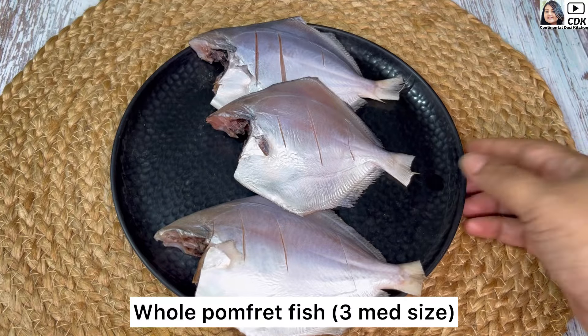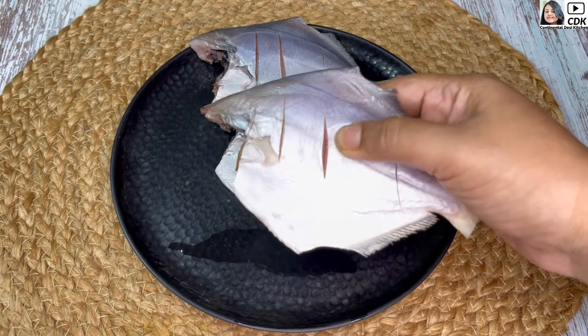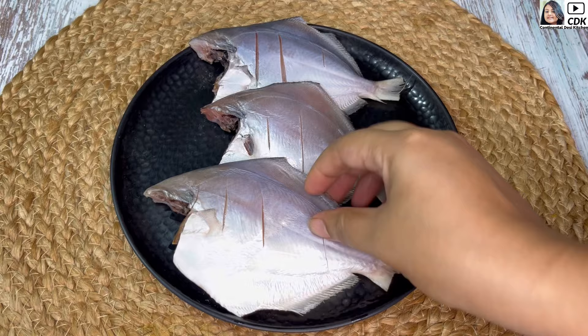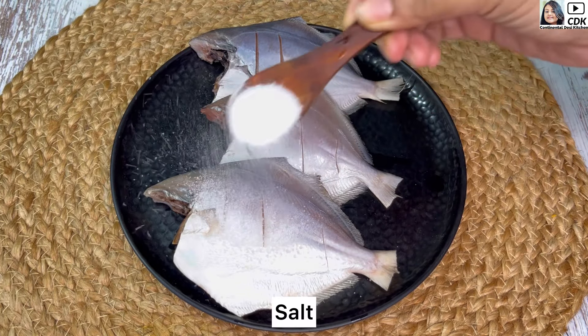Here I have taken three medium-sized pomfret which have been cleaned, and I've made slits on both the sides of the fish pieces so that when we marinate them, the seasonings can penetrate deep inside.